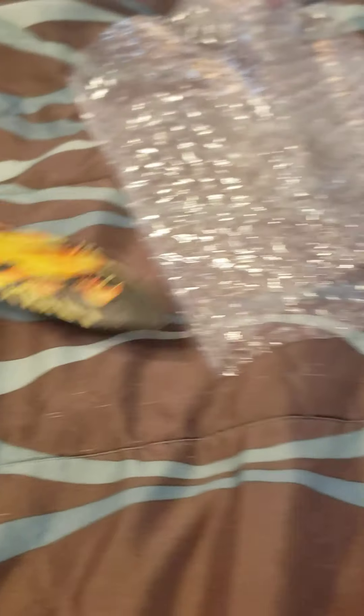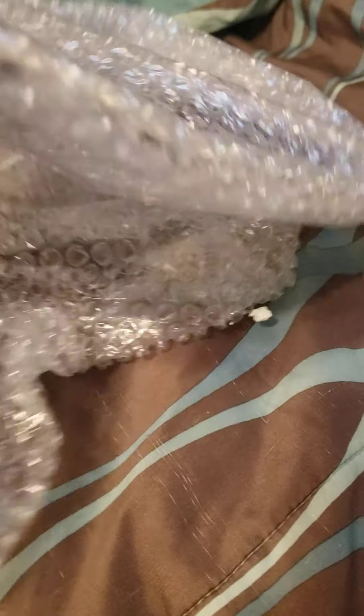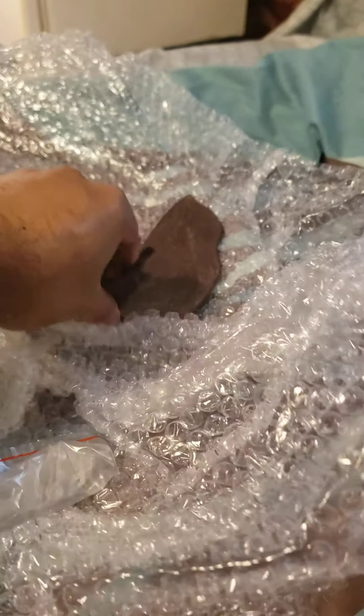Is this Mothra? Yes, it is. And she's a little hot — no pun intended. And I believe this is Rodan. It is! Ta-da!